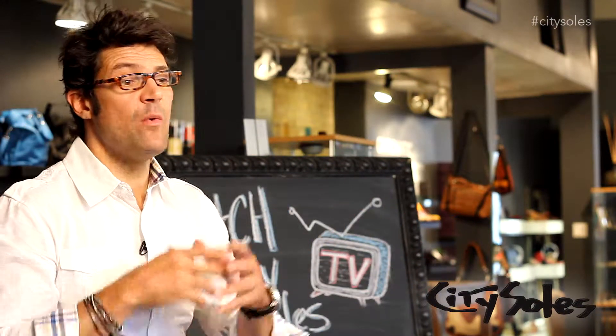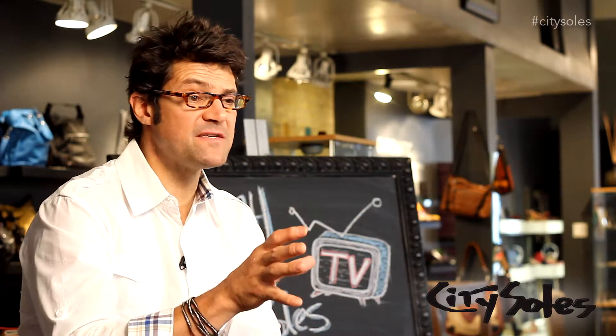Hey guys, thanks for watching. If you like what you saw, like us on Facebook, follow us on Twitter, Pinterest, YouTube — subscribe. We have always fresh content, new things coming out all the time. We really want to get your opinions and get you involved. Comment on things. If there's any questions ever, email me scott@citysouls.com.